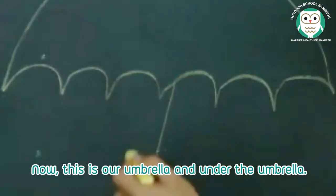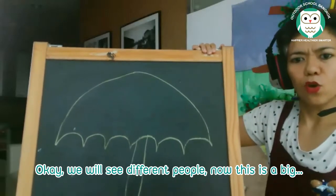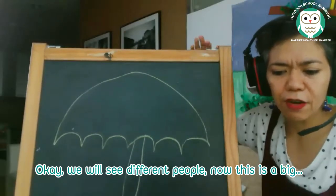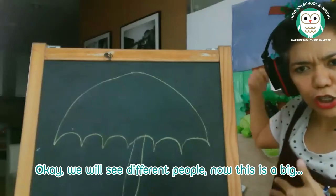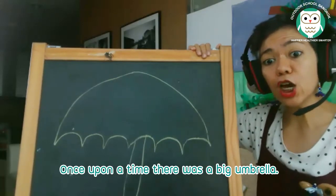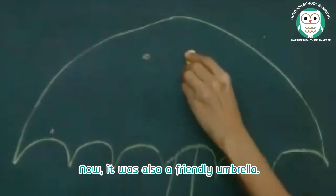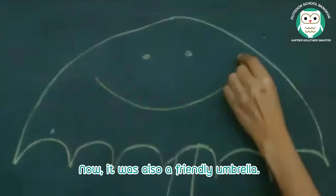Under the umbrella, we will see different people. Once upon a time, there was a big umbrella. It was also a friendly umbrella.